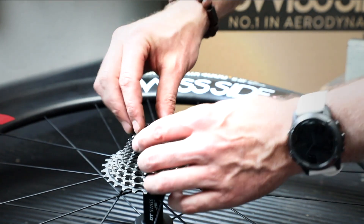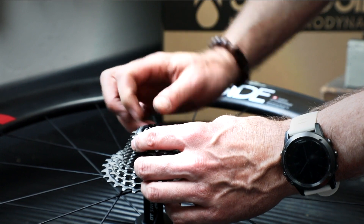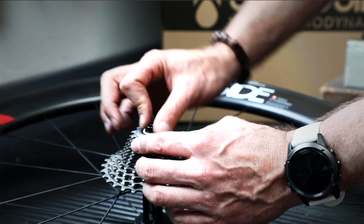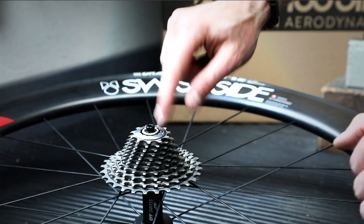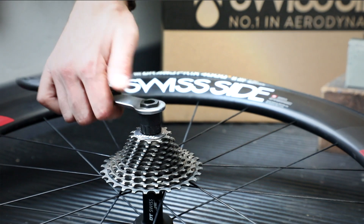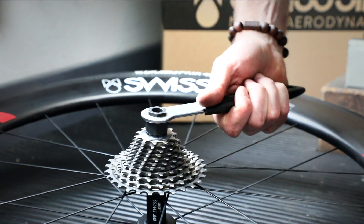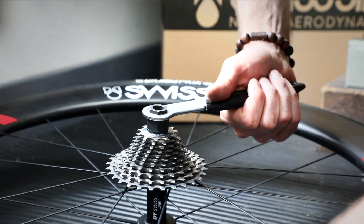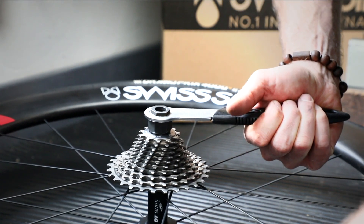Finally we install the lock ring and screw it in place. The locking torque is typically marked on the locking nut — in this case it's 40Nm. With our wrench we can tighten it up. If you have a torque wrench you can measure it exactly to 40Nm, but the important thing is that it's nice and tight, but not over tight.